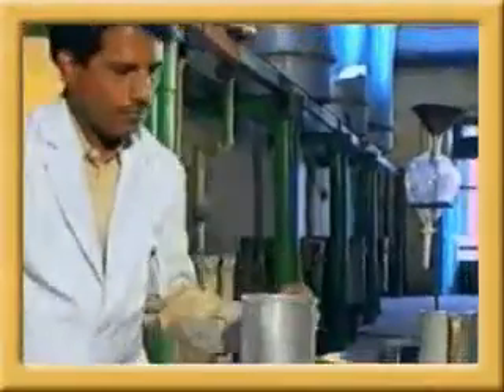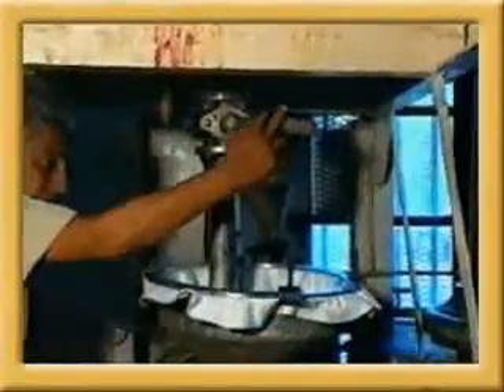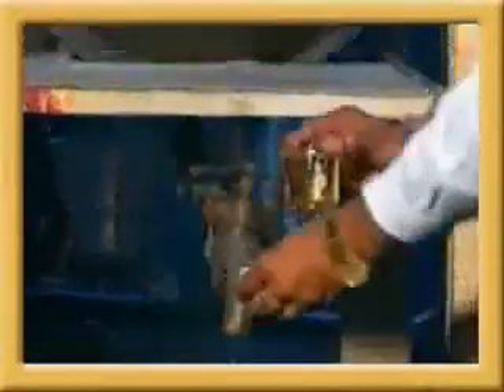The separated sandalwood oil is weighed and shifted to the purification section in aluminum cans. The crude oil received from the distillation section contains moisture and sediments and is sucked into the drying and filtration unit under vacuum. After drying, the moisture-free oil is passed through a filter cloth to remove sediments. This is called purified sandalwood oil, ready for further grading.